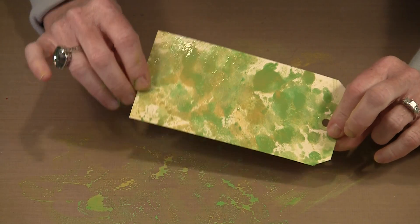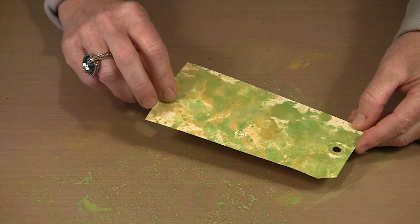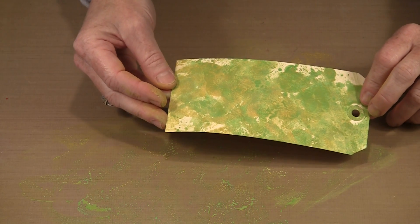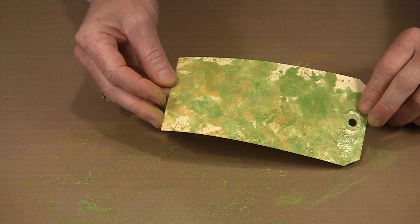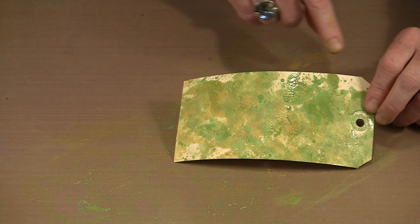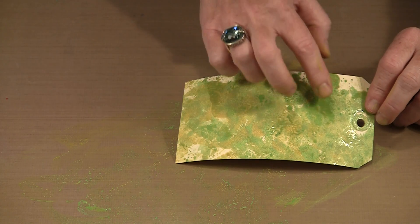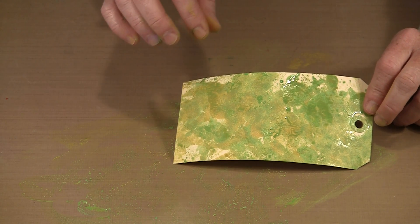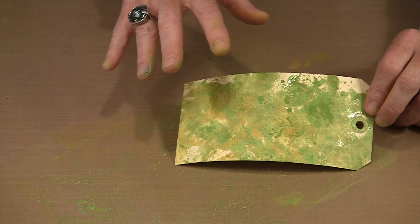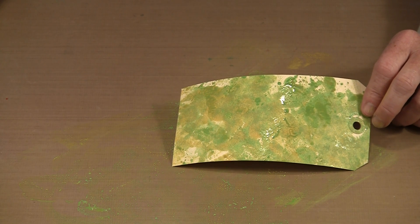You can go along and just color this tag so that it's only got this color on it, or you can keep a tag to one side while you're working and then come in and randomly add color to them. Once this dries, Distress paint is permanent, which means it will act as a resist. So I could come back with a spray of Dilusions or a spray of Color Wash, and in the areas where the tag doesn't have any paint on it, it will absorb the new color. If the paint is a really thin watered-down layer, it won't act as a true resist, but in areas where you can see the light reflecting off the paint because there's a fair amount, once this is dry and I spray it, it will absolutely act as a resist.